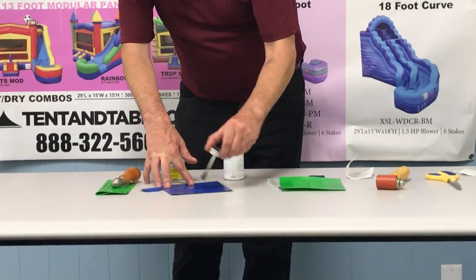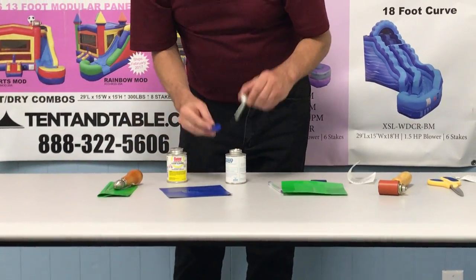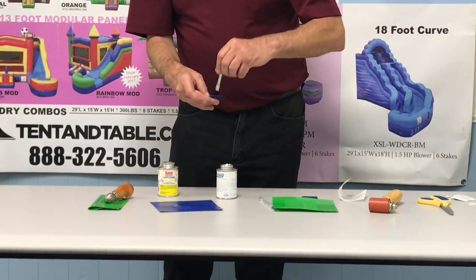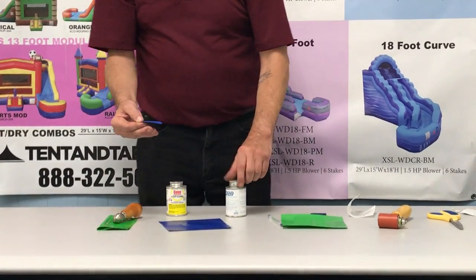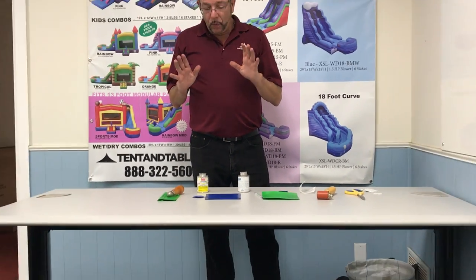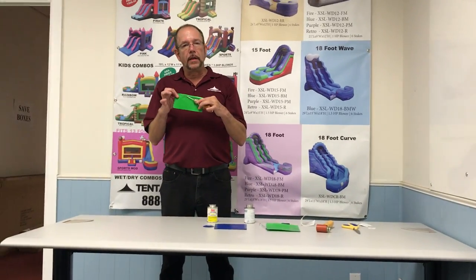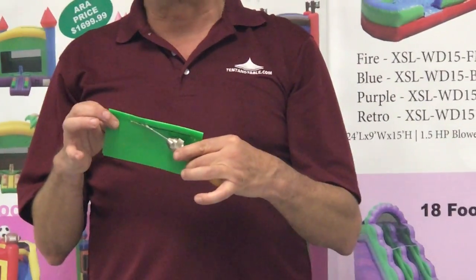I'm actually going to go outside the area a little bit with the glue — we can clean that up later. I'm going to apply a thin, even coat to both the patch and the surface that I am repairing. Ideally I'm going to let this dry for a few moments so that it tacks up. While I'm letting that dry, I'm going to go over to what is probably the strongest method of patching a unit, which is great for seams and areas of your inflatable that are going to be under stress.